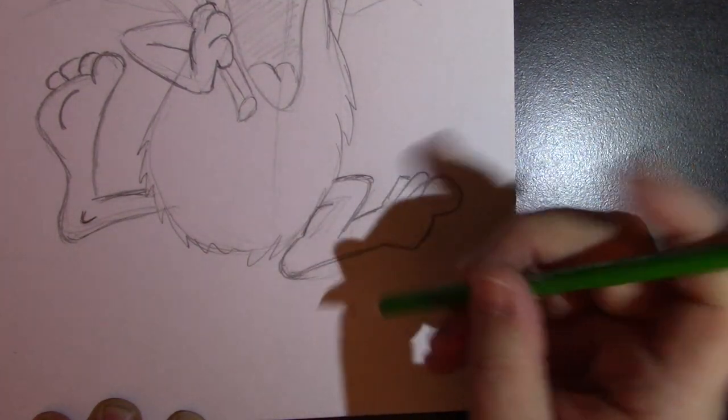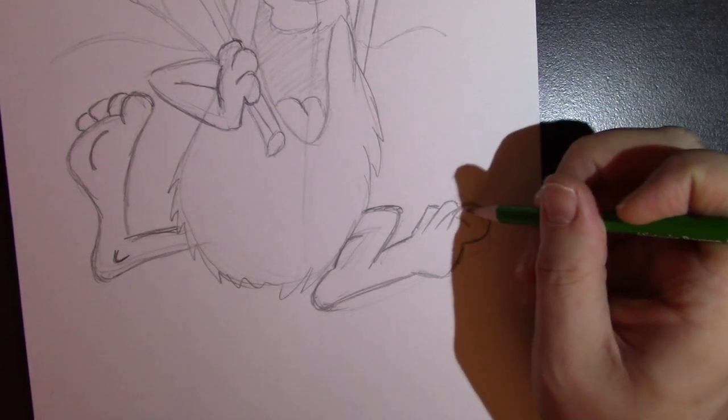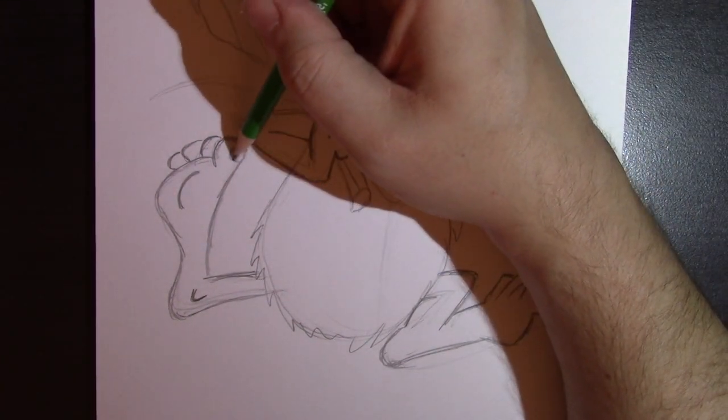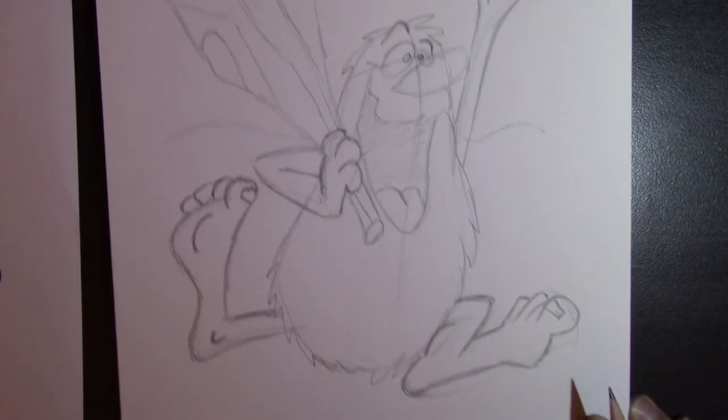We'll clean up those lines later on. We might want to just put in that little suggestion of toenails — on this one and this one too — just a little half rectangle. There and there.